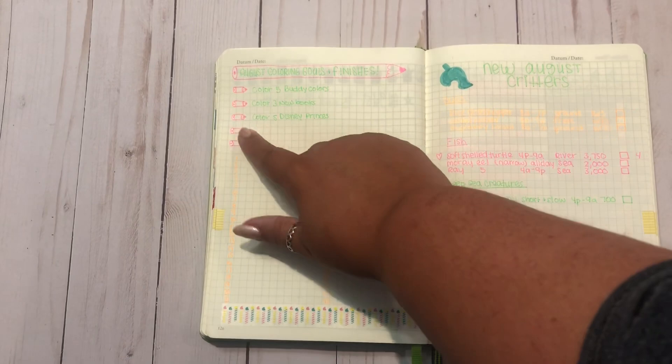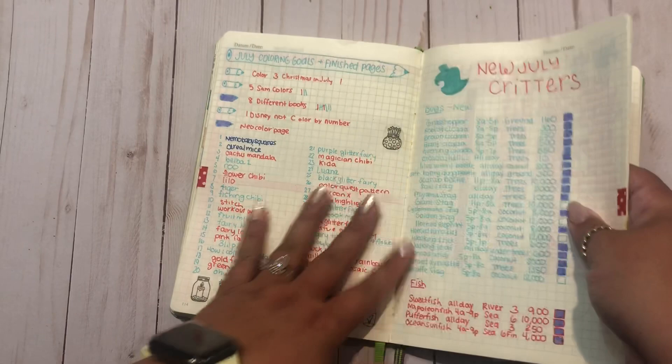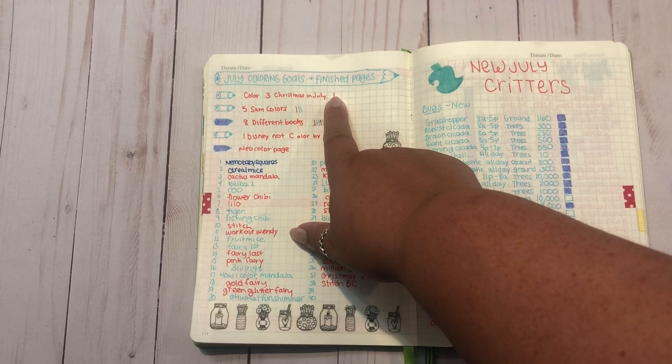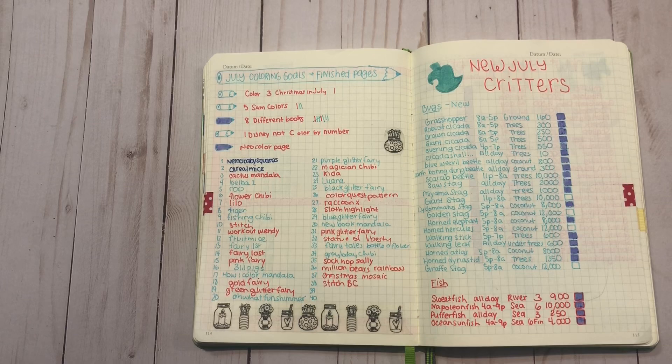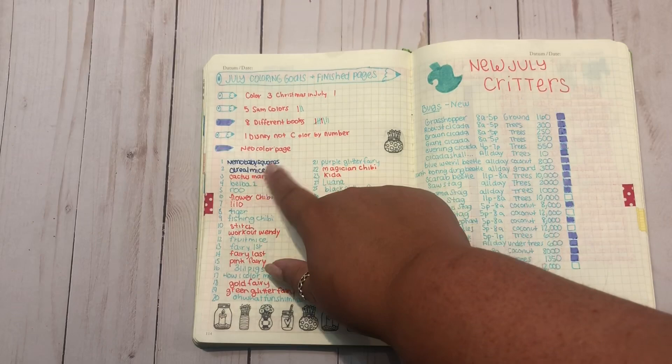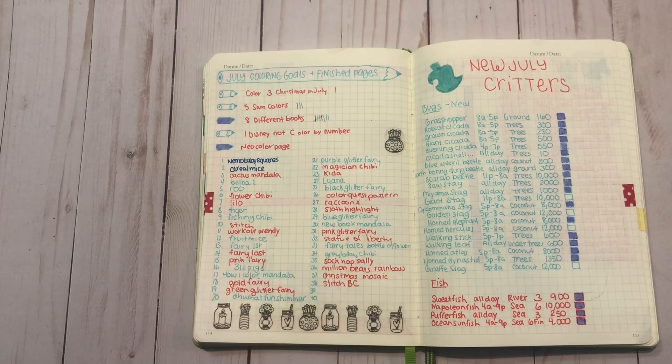It's the same layout - my July critters. There were tons of new bugs this month. Three Christmas in July - I ended up doing two. Five Sam colors - I ended up doing three. Eight different books - I definitely have like 15 books here, I just stopped counting. One Disney not color by number - I still didn't get two. And then a Neocolor page. So these were all my pages for this month, including the two from June I didn't show. That's kind of how I track my goals and stuff to make sure I'm ready for this video.